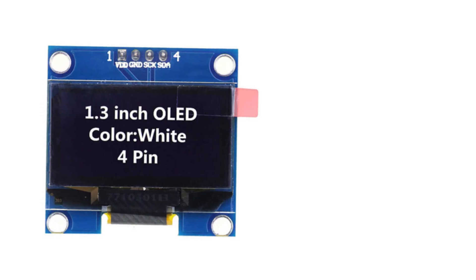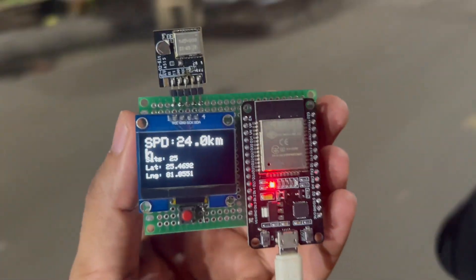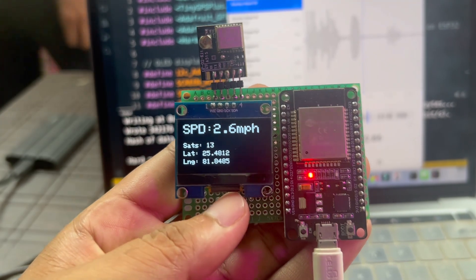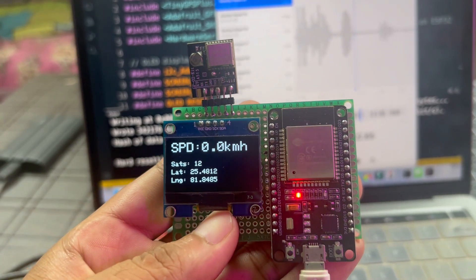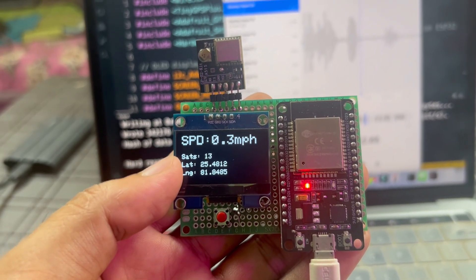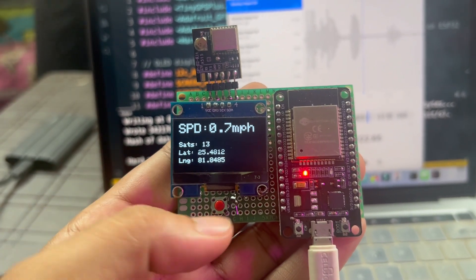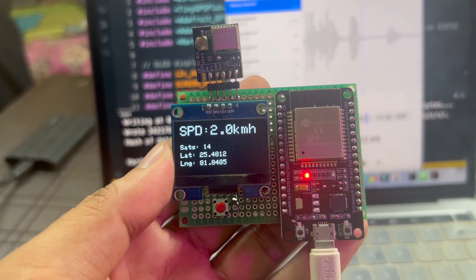In this project I am using a 1.3 inch OLED display and a switch. On this OLED display we will monitor our real time speed, real time location data that is latitude and longitude, and also the strength — that is how many satellites are currently connected with our GPS module. I am using this switch to change the unit of speed, either kilometer per hour or mile per hour.